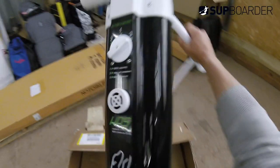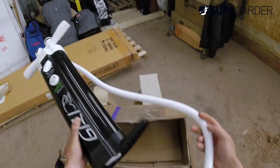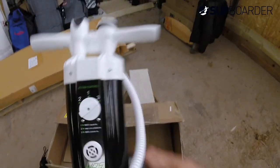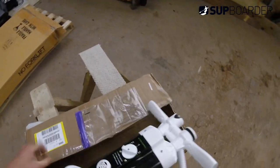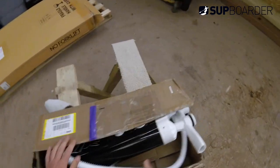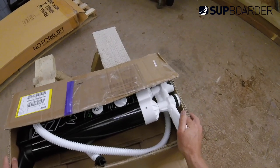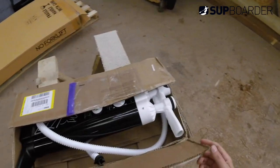First impressions of the GRI triple action pump: it's a well-made, solid piece of equipment. We'll give it some proper tests and also look at the fatigue of the person using it, and see how it compares to the Red Paddle Co. paddle pumps and other pumps on the market very soon.